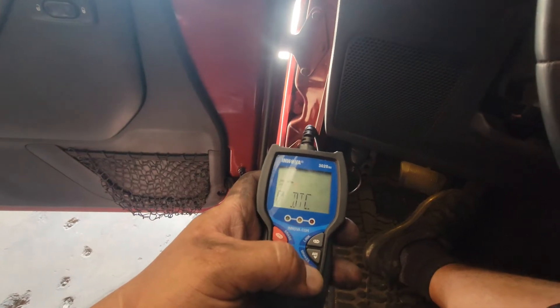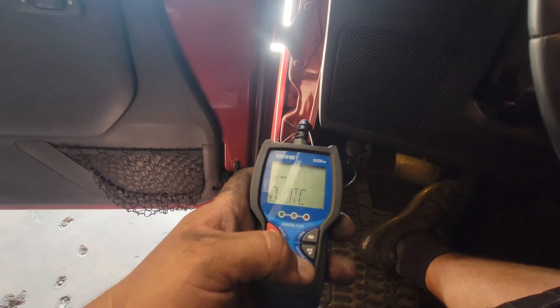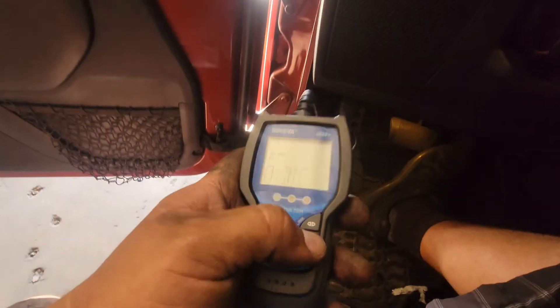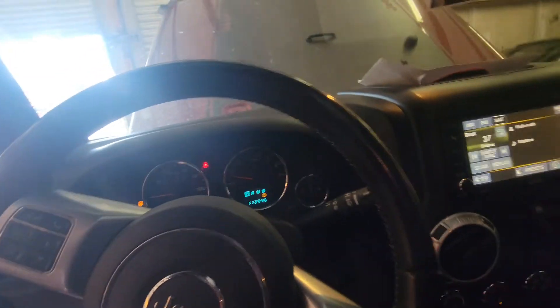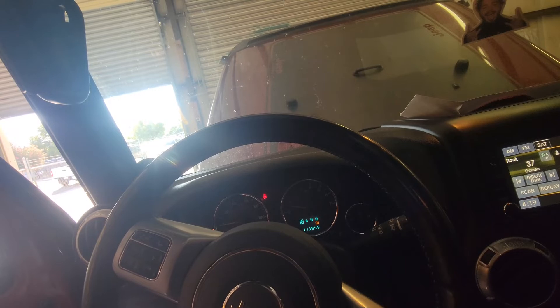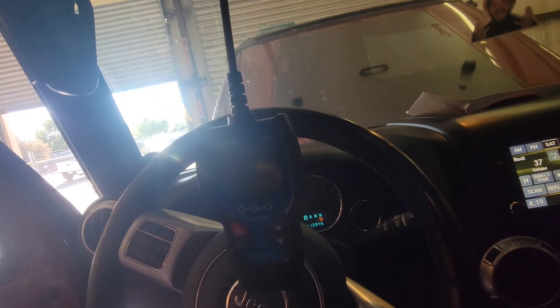Zero codes now, we're good to go. You will need an ABS scanner to scan that code and clear it after you're complete. Otherwise you will still have the ABS light and the traction control light on the car. I'm not too sure if it will go away on its own, but with the scanner you will make it go away. Thank you for watching — please like and subscribe.